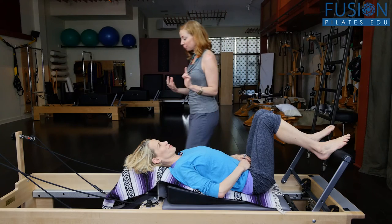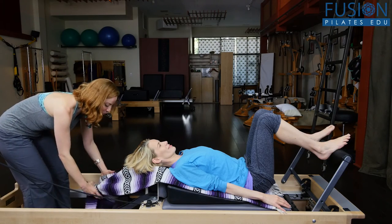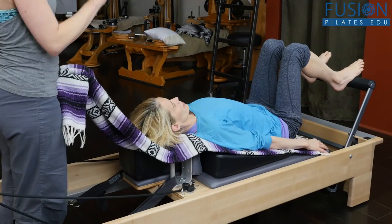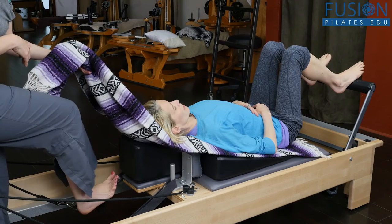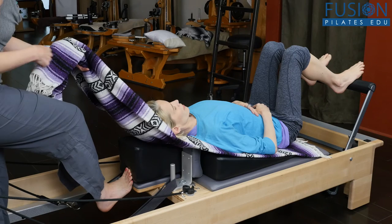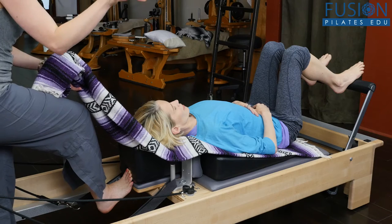So what I'm going to do is step into the reformer — watch out for the straps — and I'm taking the blanket here. The cue for your client is to just be nice and relaxed and heavy on the reformer. Now as a safety precaution, I'm putting my foot on the headrest to secure this wedge, because you don't want the wedge going anywhere or the carriage to go anywhere.